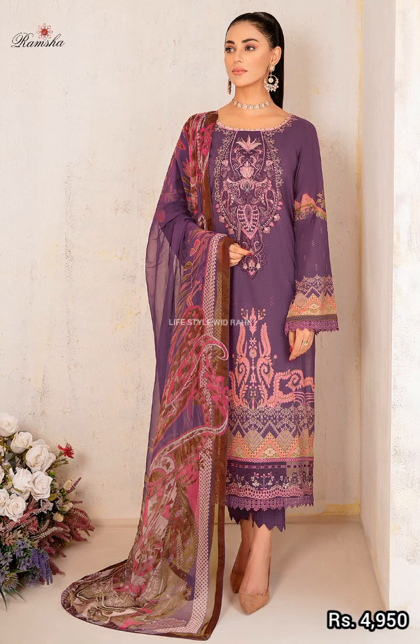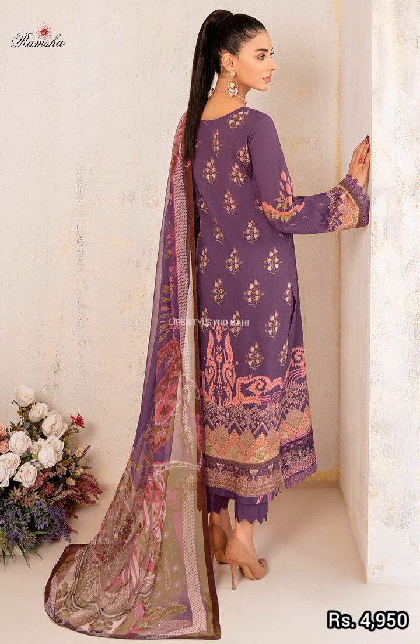This article also features an embroidered digital printed lawn shirt, with an embroidered patch and a digital printed bumper.